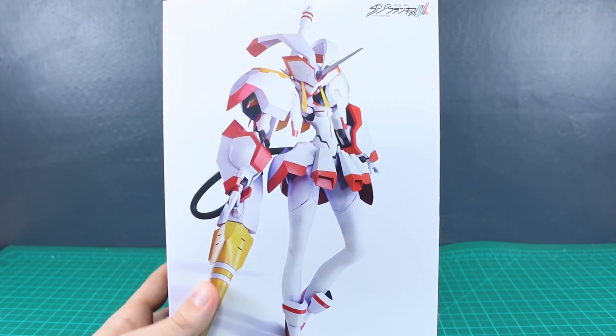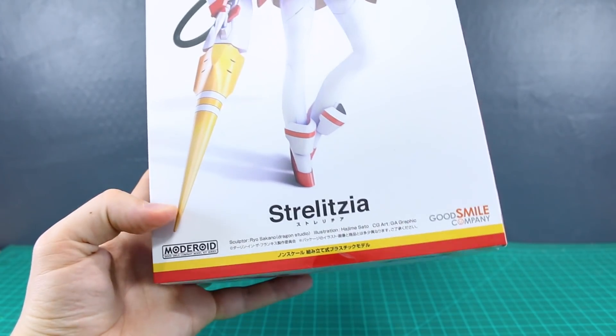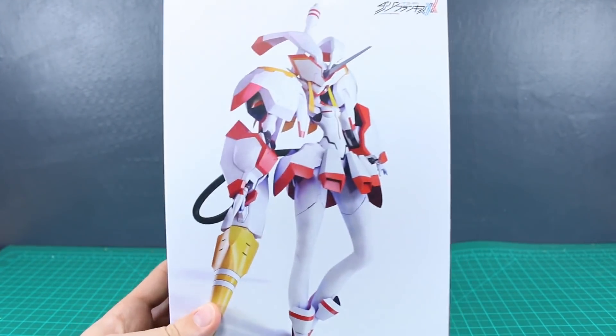This is made by Good Smile Company, which is a Max Watanabe company. This is part of their Motoroid series, which is their series of mecha plastic model kits.